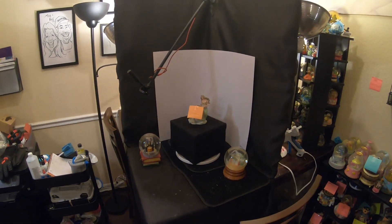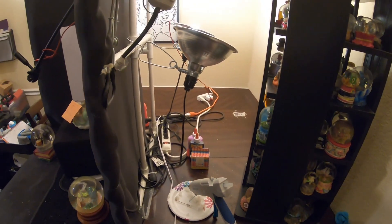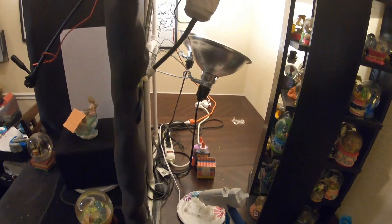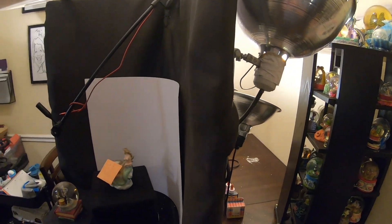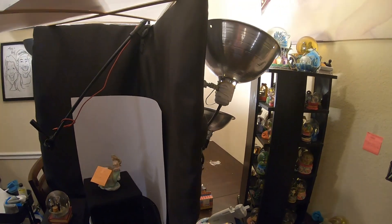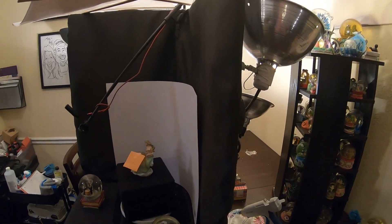We had a storage area back there where we kept the excess globes and all that. You'll notice the lighting — in order to avoid a lot of reflection, we were bouncing the lights off the walls and the ceiling to give it some indirect lighting.